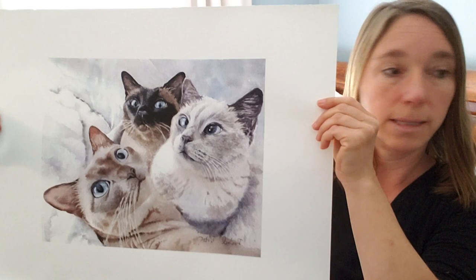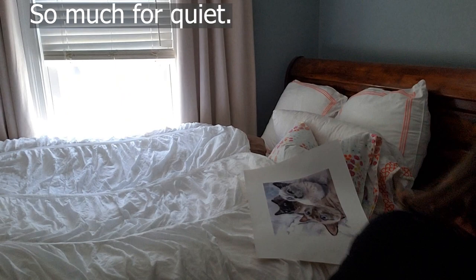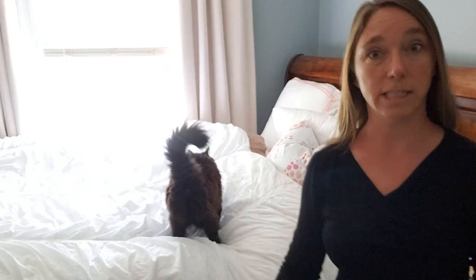I'm recording this in my bedroom because it's the only quiet place. I just want to introduce my next video — and here's the cat joining me in the video. Someone always hears me talking. Hi, you guys, welcome to the three Siamese cats watercolor series.